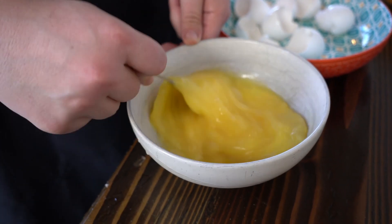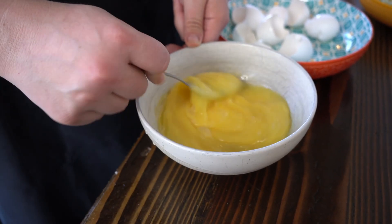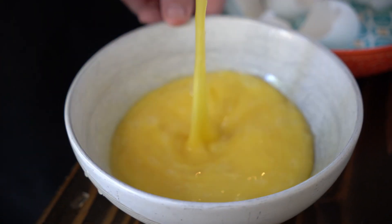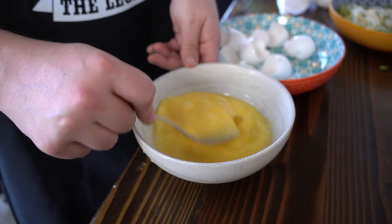We don't want to do any salt because that's going to ruin our eggs and make them a grainy texture. Some people put pepper in now, which you totally can. I like putting pepper in at the end, so that's what we're going to do.